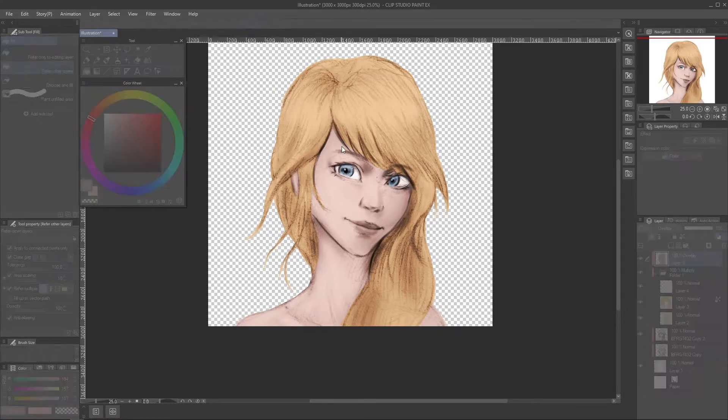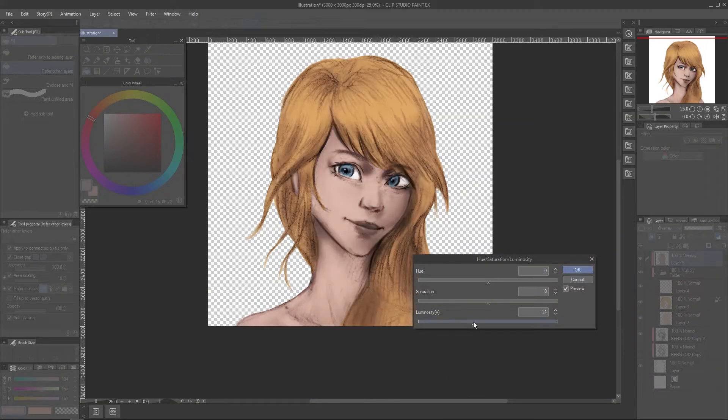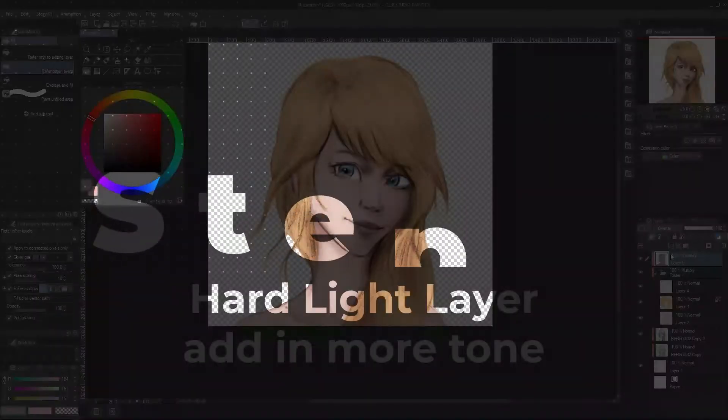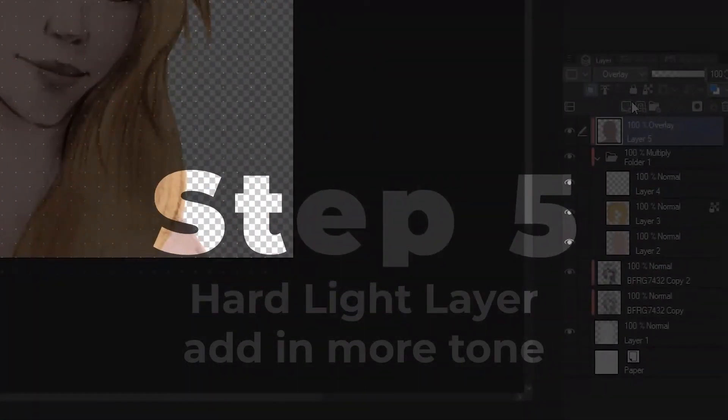If you are not used to this method, you will need to do a lot of changes. You can press Ctrl+U to change hue and saturation. You don't want it too bright — it will remove the shading you made. Then change the saturation until the color looks less dull. This should change the shading colors so they have proper color now. It's a bit better than multiply only.